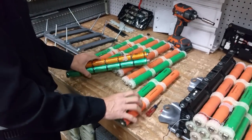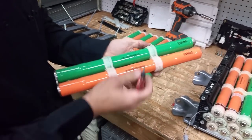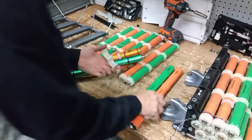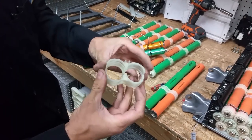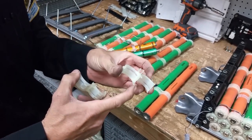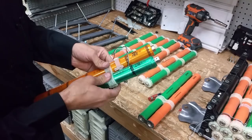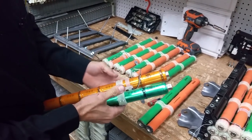Now we're just going to transfer over these two white pieces — they're really easy to get off. You've got a little tab here and a little tab there, and it comes out. These only lock in because of these two clips. All you need to do is pry them back and it'll come right out. Transfer it over — same thing, nothing special. Pop it in and that's good.